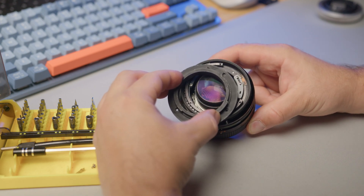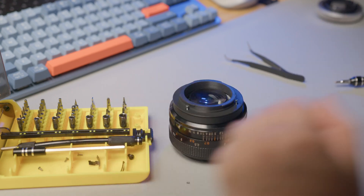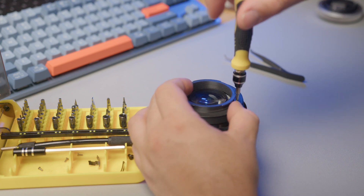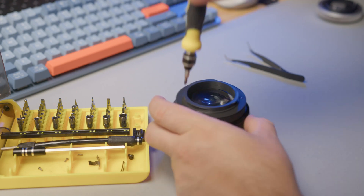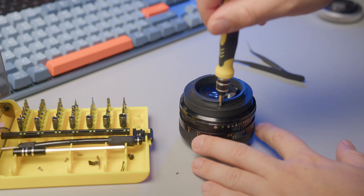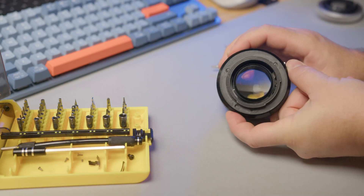Take the screws removed from the top of the FD mount and reuse them for the EF mount. Firm but not overtightened — remember we are dealing with metal on fine plastic, not metal on metal. Too loose or too tight can mess up your calibration later. That's why I include three different sets incrementally 0.2mm more thick, plus shims, to help you get it just perfect.